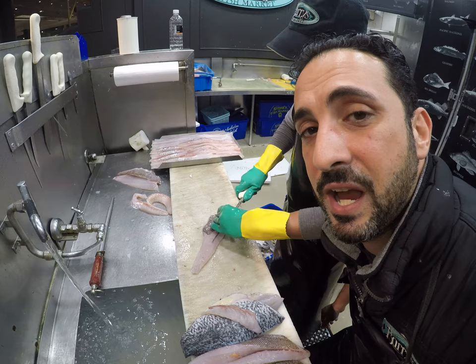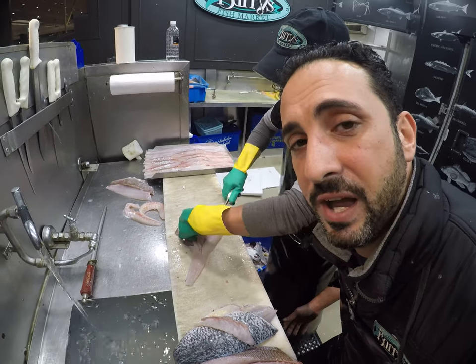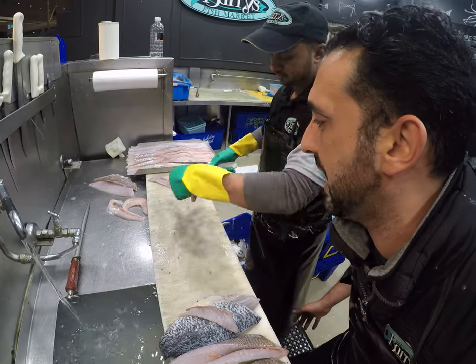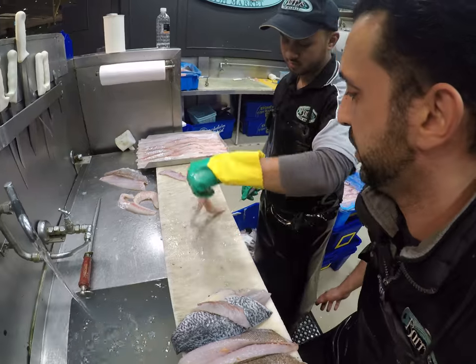He gets a pure weight — he gets the weight out. So let's say we do 25 kilos of Flathead fillets — you should get 10 kilos of fillets out of that. Beautiful.